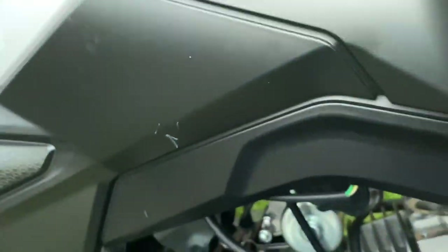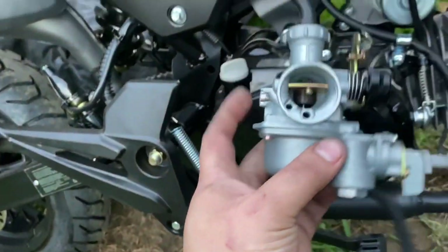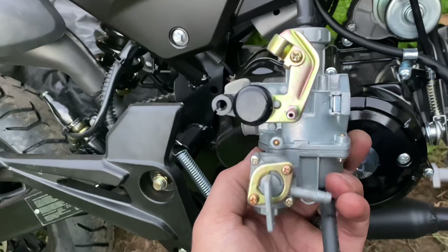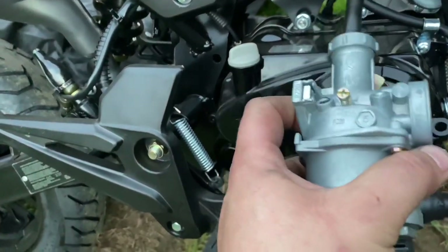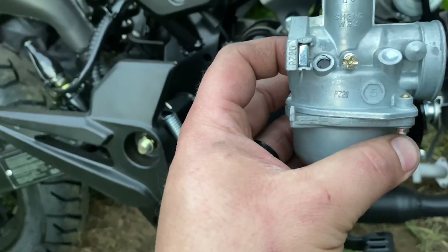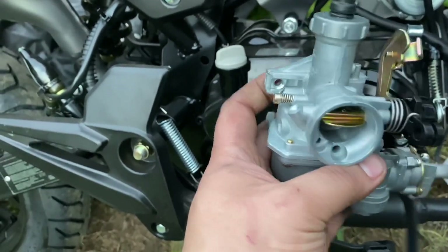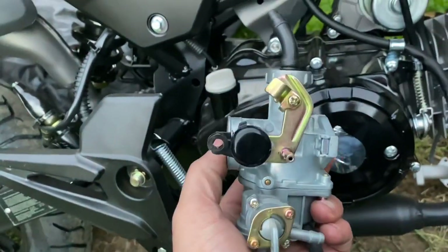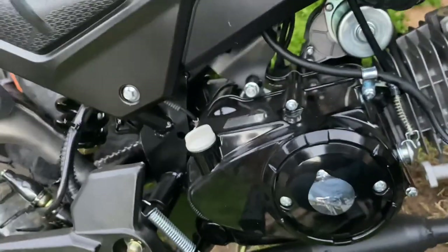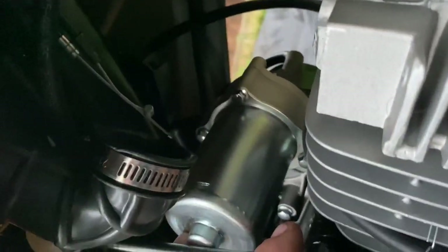This is the stock carburetor that comes out of them — this is the PZ20. These give a lot of problems and they're just not for performance, so yeah, you can remove all this stuff. It makes it pretty simple and cleans up the whole engine compartment pretty good.